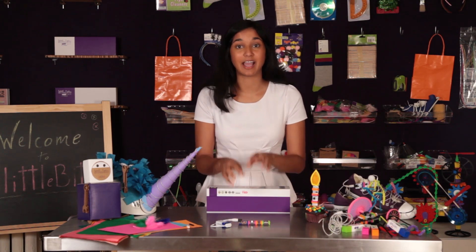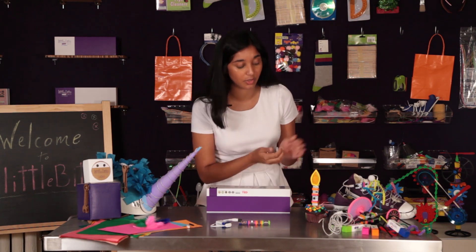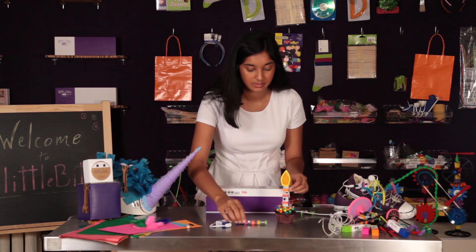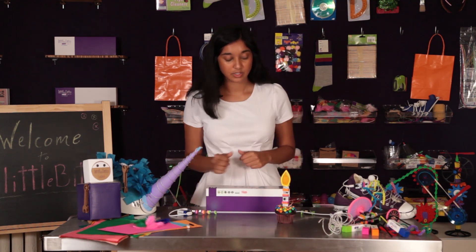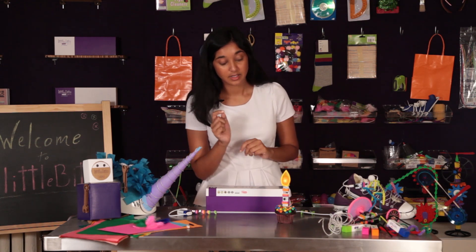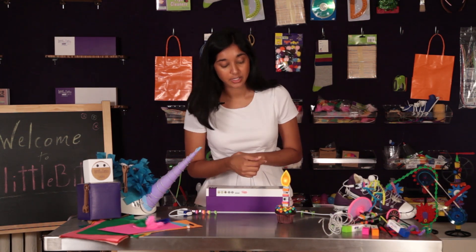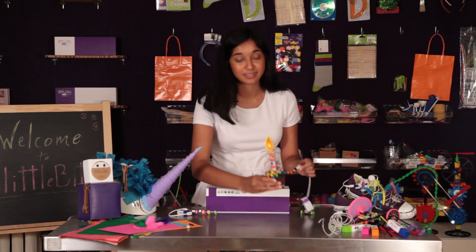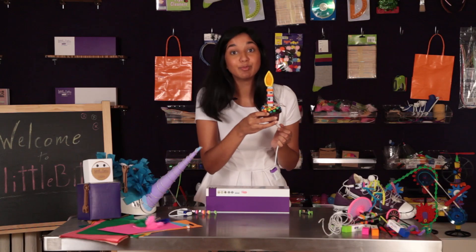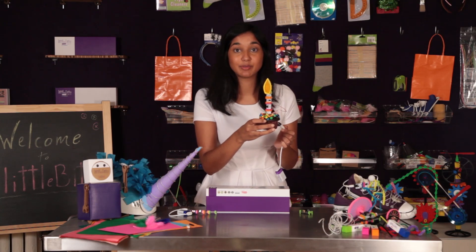You can take this simple circuit and elevate it into a project we call the birthday candle. To turn it on, you just clap. This circuit has an inverter in it so that when it's your birthday and you're ready to make your wish, when you blow on the sound trigger it turns the RGB LED off.